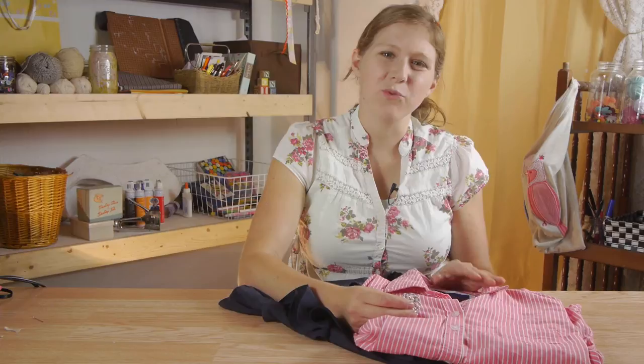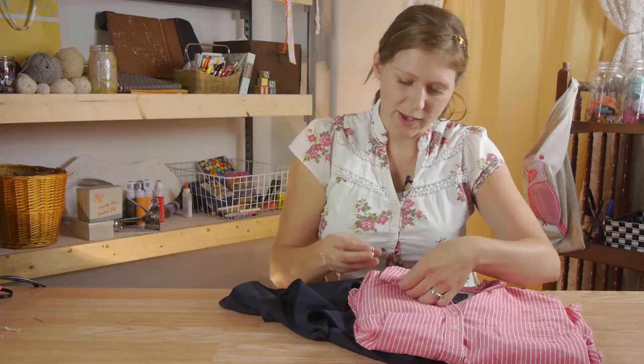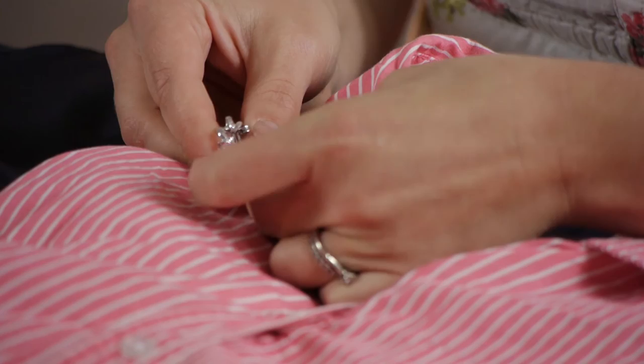When attaching a lapel pin, you just want to be mindful of what sort of shirt you're putting it on. If you have a regular weight cotton shirt, you will be just fine. You just want to carefully make sure that as you're pushing it through the fabric, you're not tearing the threads, because that's what's going to ruin your shirt and create holes. But with a regular woven shirt, that's not really a problem.